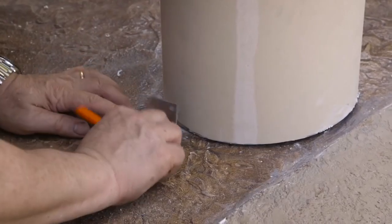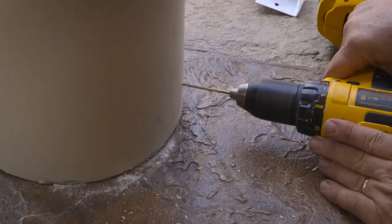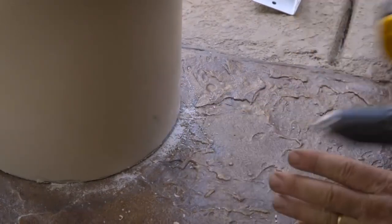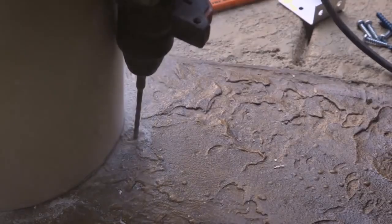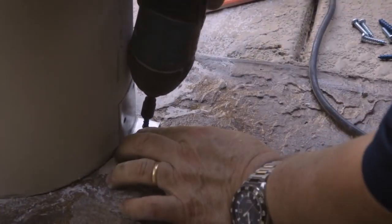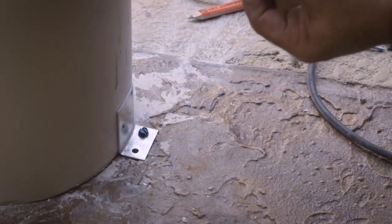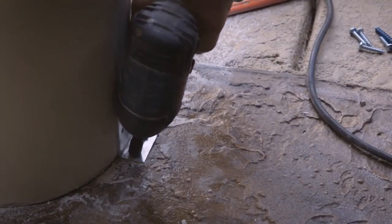Place the two aluminum brackets on the left and right sides of the column and mark the holes on the column and the floor. Use the 1/8-inch bit and drill holes in the column shaft where you made the marks. If you have a concrete floor, use the hammer drill and the 3/16-inch diameter masonry drill bit to drill the holes on the floor. Screw the mounting brackets to the concrete floor using the blue hex head TAPCON screws, or attach to a wood floor by drilling pilot holes with the 1/8-inch bit and then using the 2-1/2-inch long wood screws.